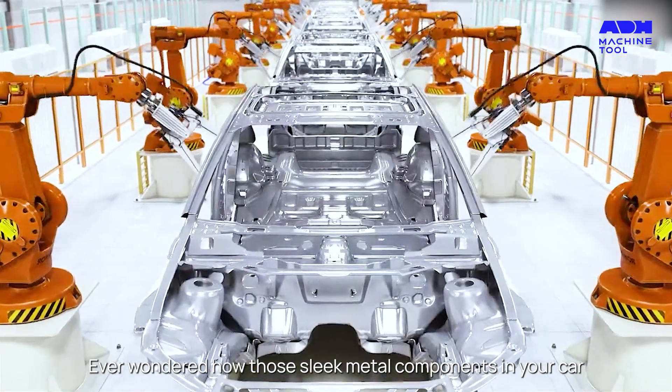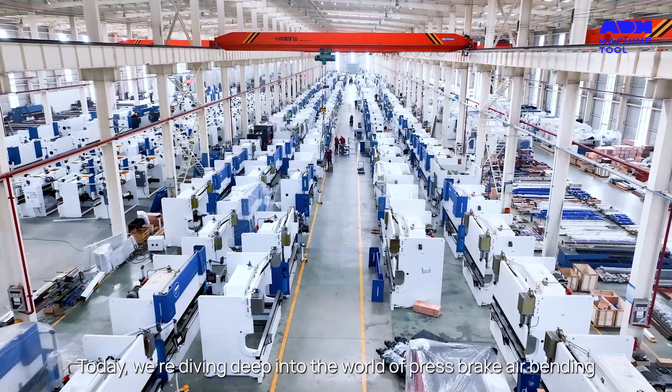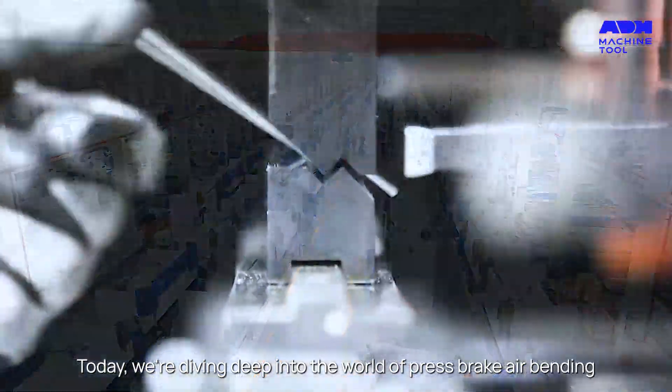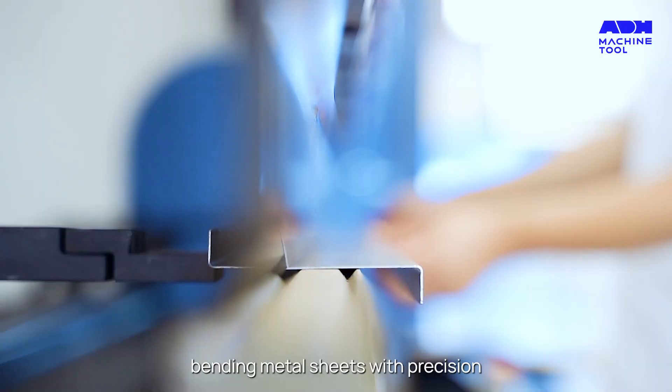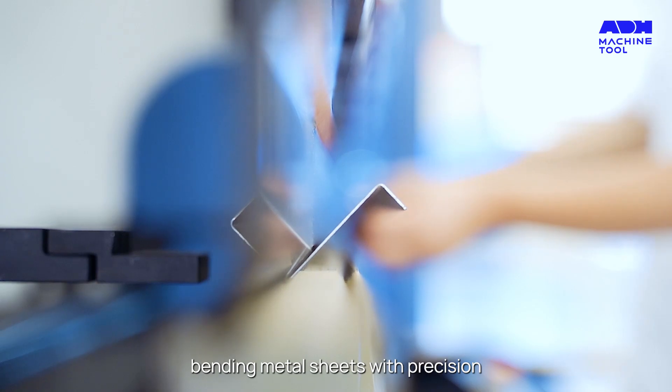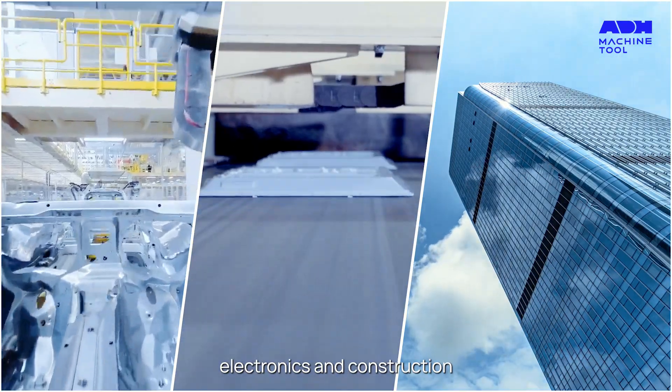Ever wondered how those sleek metal components in your car or electronics are made? Today, we're diving deep into the world of press brake air bending. The press brake is a marvel of engineering, bending metal sheets with precision. It's the unsung hero in industries like automotive, electronics, and construction.